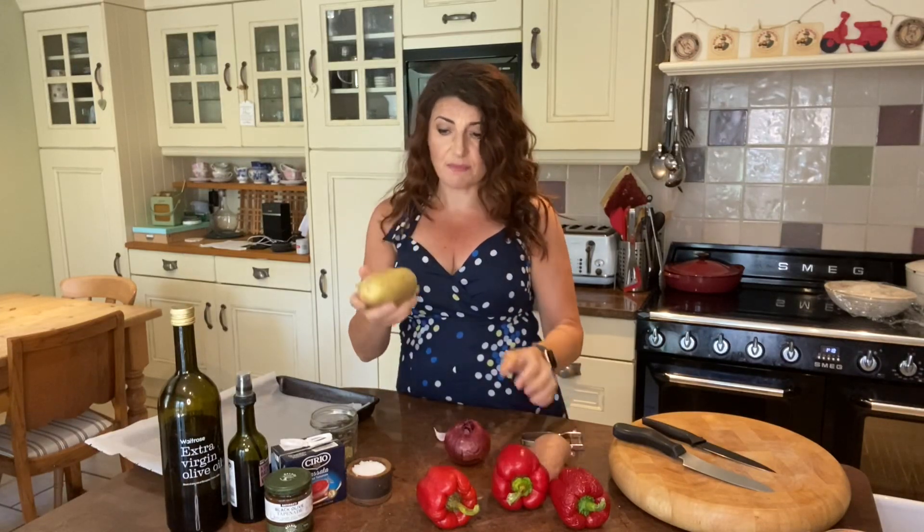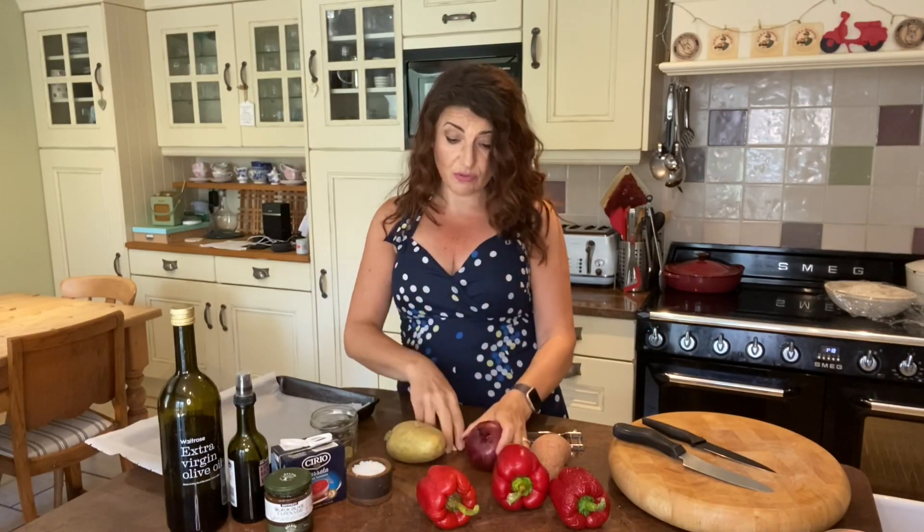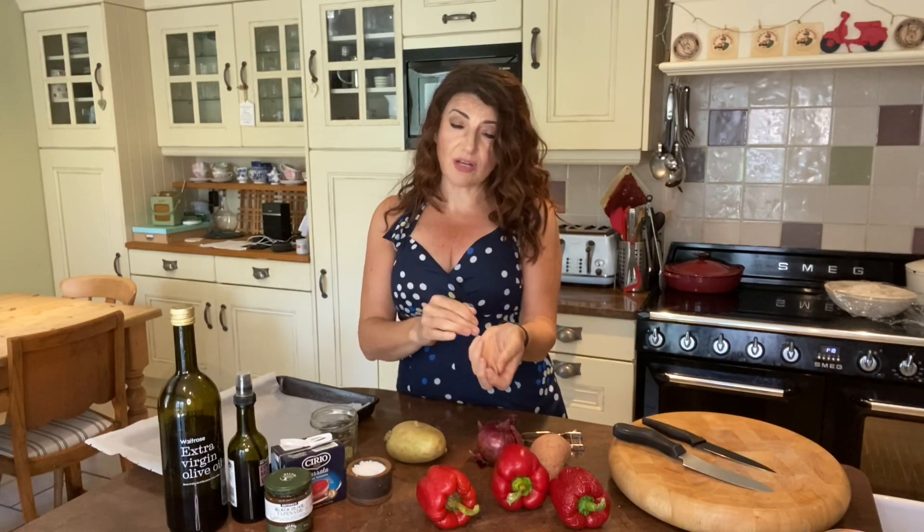I'm going to make a very traditional dish that my mum would make quite often for us, with potatoes and onions. I've got a sweet potato which she wouldn't have used but I love, and I'm going to add that to the mix. A big baked potato, a red onion — but a white onion will do too. Some garlic, a couple of cloves of garlic.